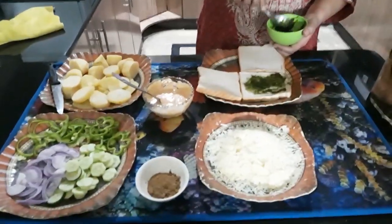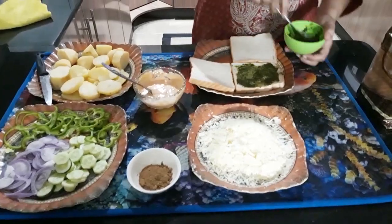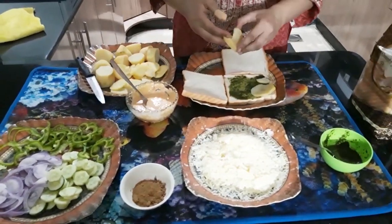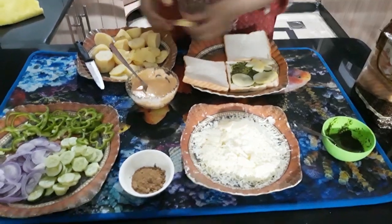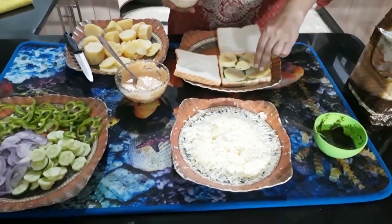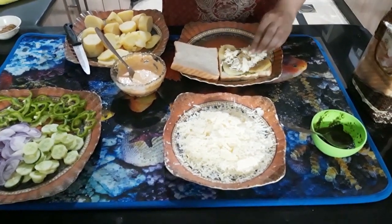First of all, I put green sauce. Try not to make it too watery because the bread will get soggy. I added potatoes and slices. Because they are a little bland, try to sprinkle salt on top. If your taste buds are not satisfied, add some more salt. You can add mozzarella in each layer.